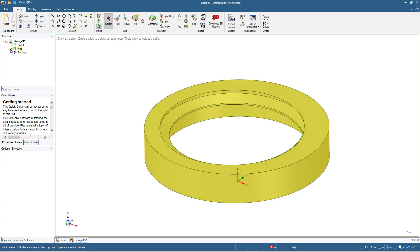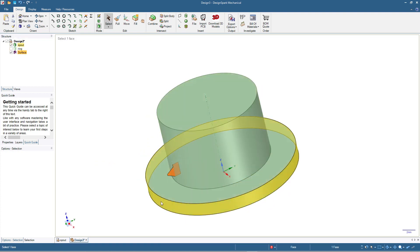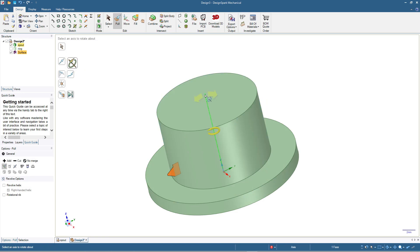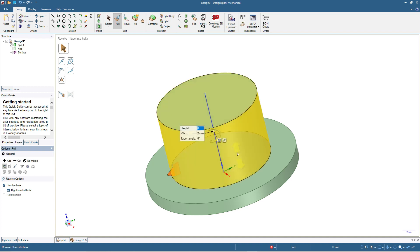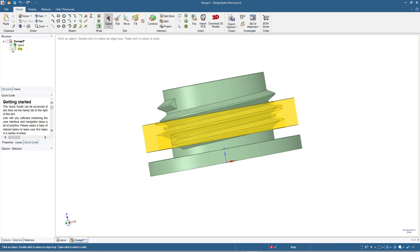Let me hide the ring and continue by making the thread for the spout. Hide this one and show the spout, then use this thread design for the spout. Click pull, click revolve helix, click the axis, then revolve helix. For the height, I'll input 6 millimeters instead of 4, in case the bottle cap is thicker than 1 or 1.5 millimeters. Pitch is still 2 millimeters. Press enter — we have this shape. And this is the ring.